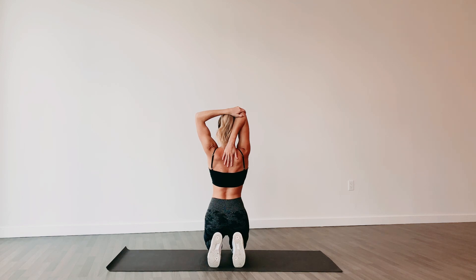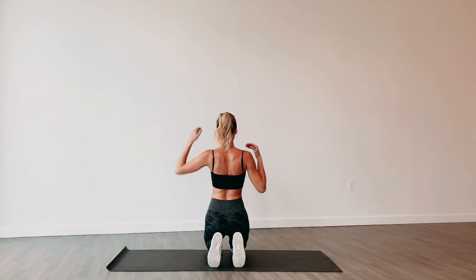Bend your right elbow and reach your right hand to touch the top middle of your back. Reach your left hand overhead and grasp just below your right elbow. Gently pull your right elbow down and towards your head. Switch arms and repeat.